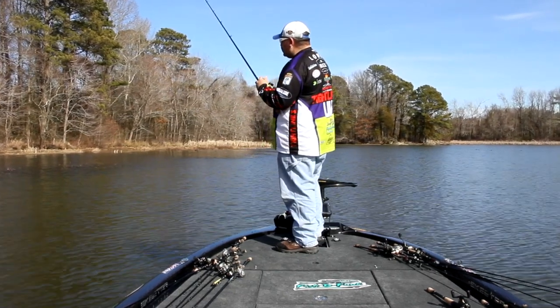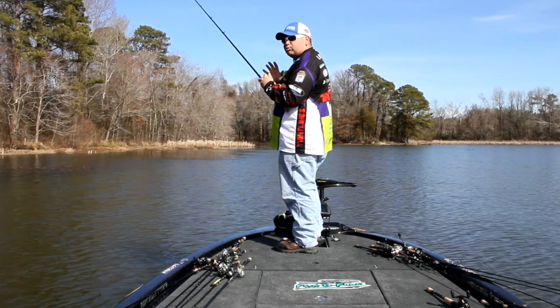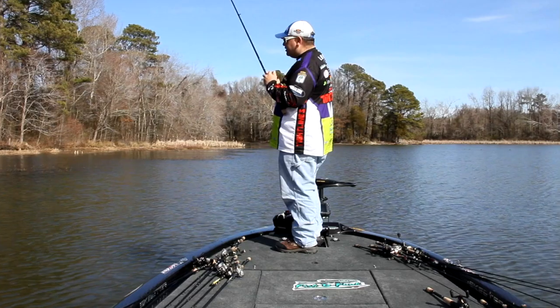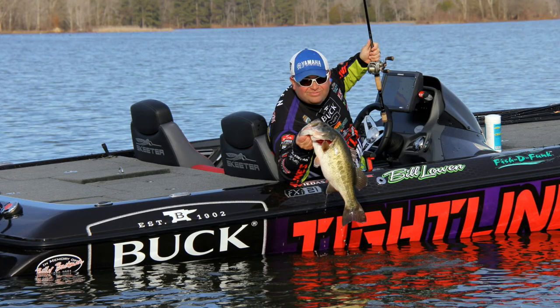Just fish it up there to the edge. Let it go to the bottom — this isn't going to be a big hopping presentation because the water is cold. You're just going to want to float it out of the grass, float it to the edge. And if those fish are positioned on there, you're going to get some bites.